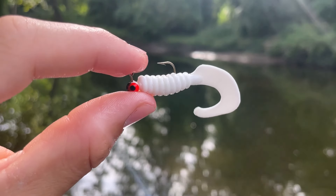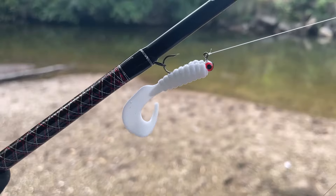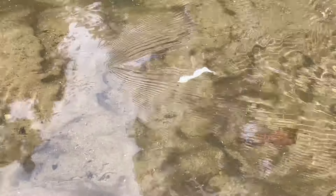This little lure right here might just be the best lure for ultralight fishing. This lure is called a curly tail grub, a super simple but very effective lure that works for just about any species of fish.